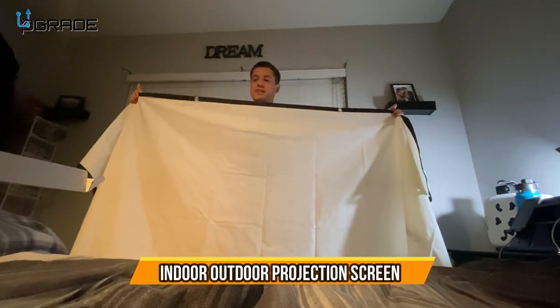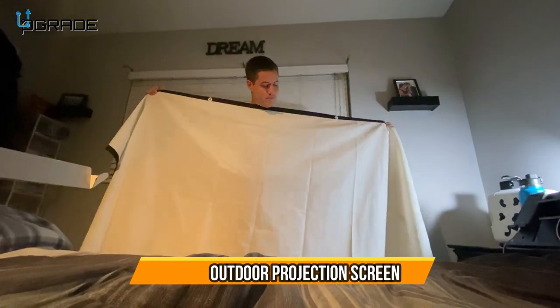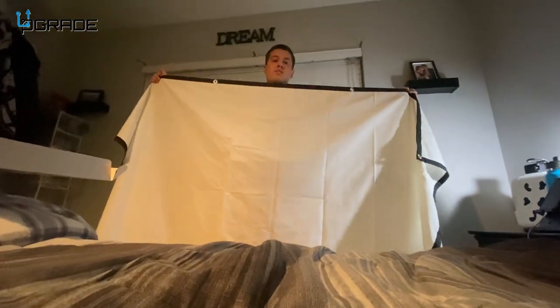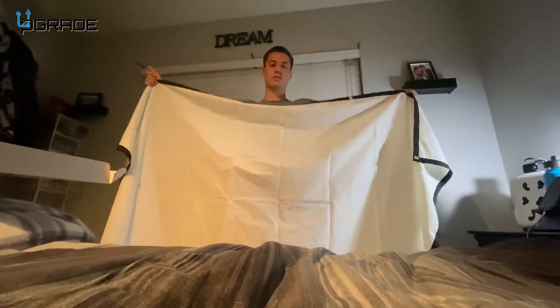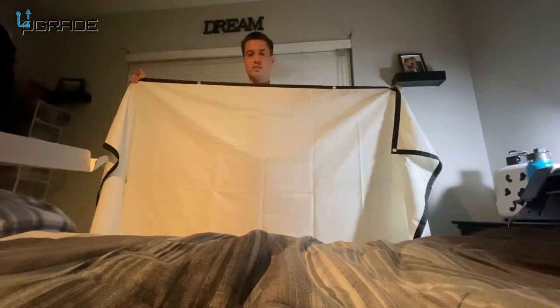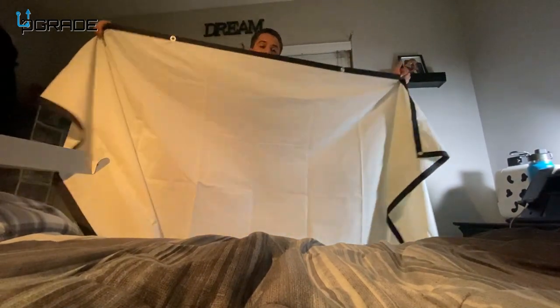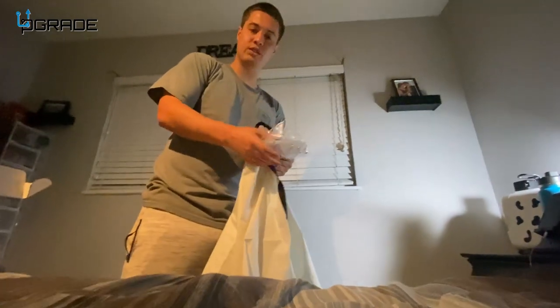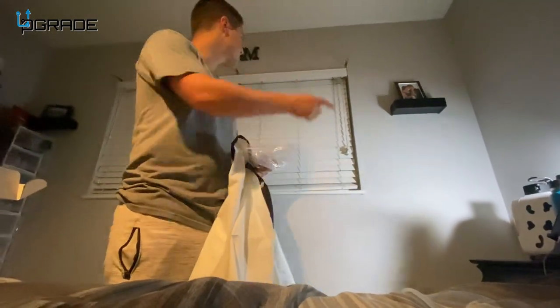Check out this projector screen — it's a really wide projector screen that you can use indoors or outdoors to project your movies or whatever you want onto the screen, so you can have a good viewing experience. It comes with the screen and also these sticky pads, so if you want to stick it to a wall it makes it really easy to hang.